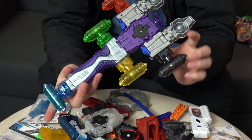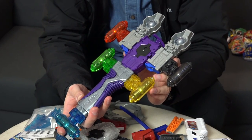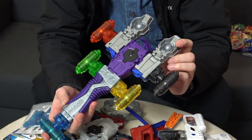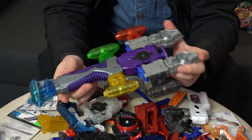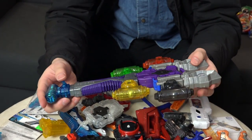Oh man, this is it. I think this is our setup. What do you guys think of our Infinity Gauntlet Avengers Thanos launcher? Looks pretty epic, right? Look at all that purple representing the Power Stone. I'm pretty happy about the result.